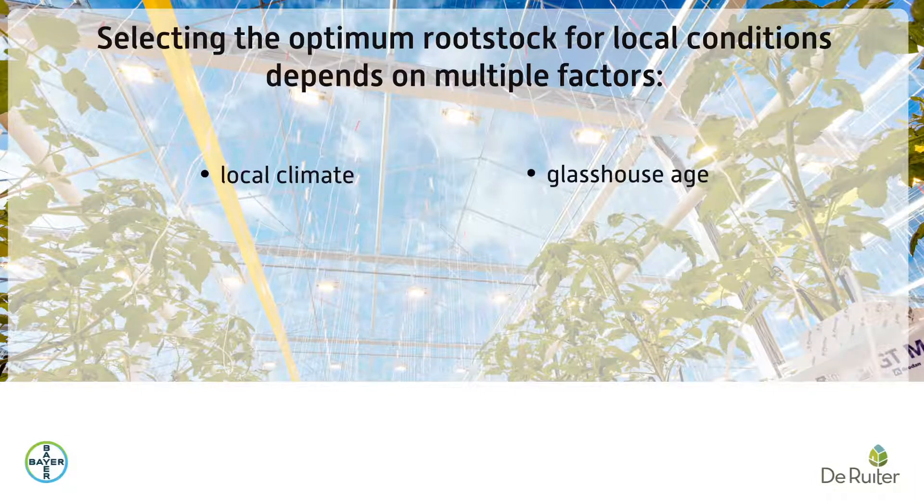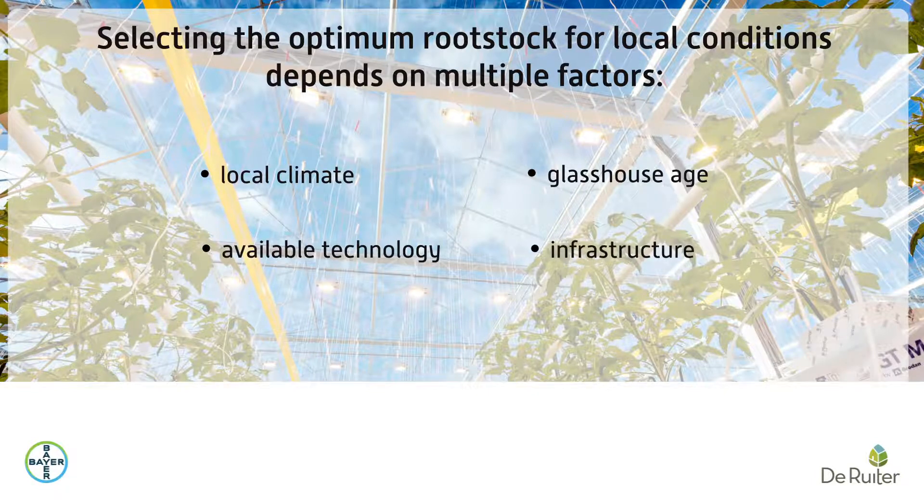These factors include climate, glasshouse age, available technology and infrastructure, growing preference, and variety.